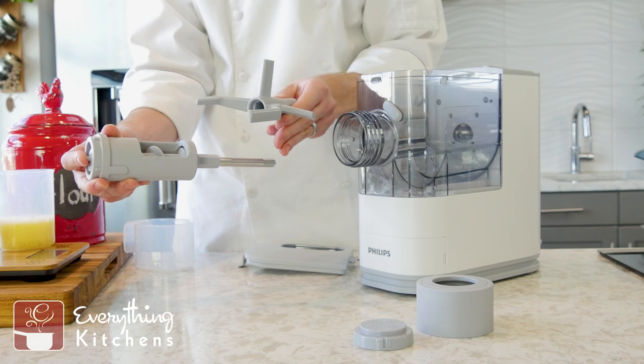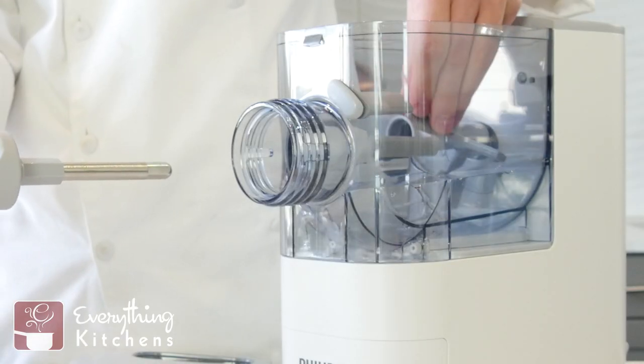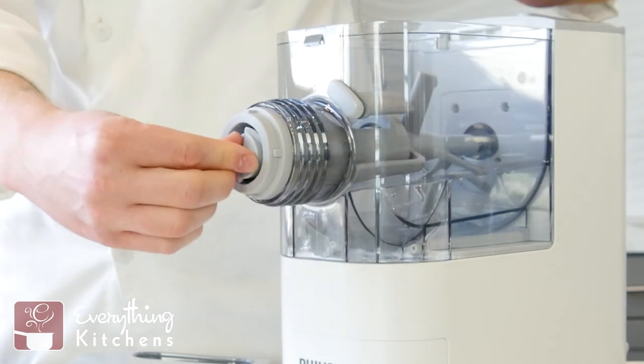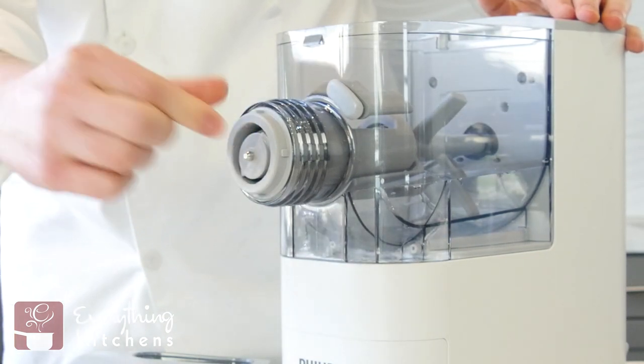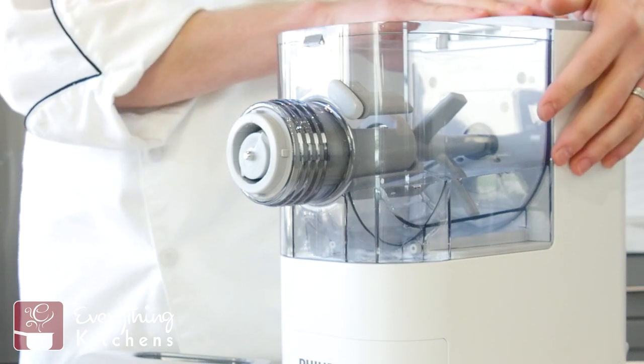And we've got our mixing and kneading paddle. We're going to put it into our mixing container and slide it right in there until the gear shaft pushes into place. You might have to turn the auger just a little bit to get that gear shaft to go into the main gear drive.